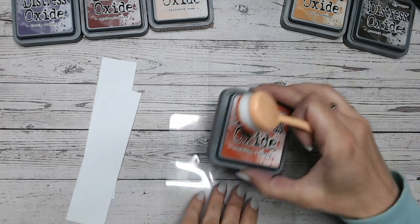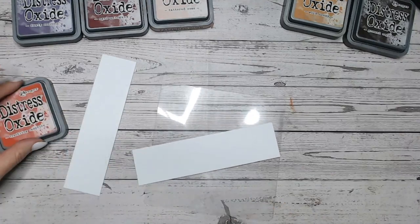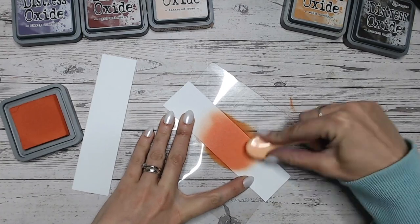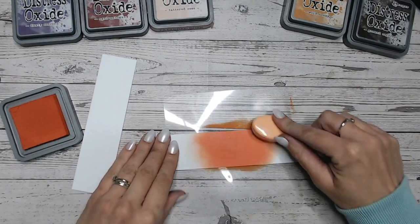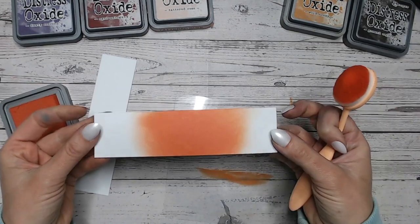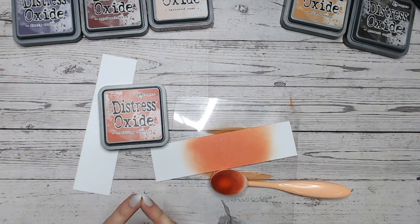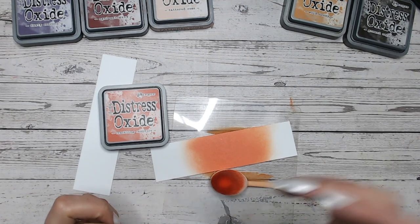Let's go first of all with what this colour looks like on its own. Because of the combinations I'm going to be doing, I'm going to put Crackling Campfire into the middle of this strip today. It is a red with certainly a hint — quite a lot — of orange in it. Look how beautifully that's gone on! One thing that was requested and that I've started doing is comparing this to other similar colours in the Distress range so you can see where they stand.